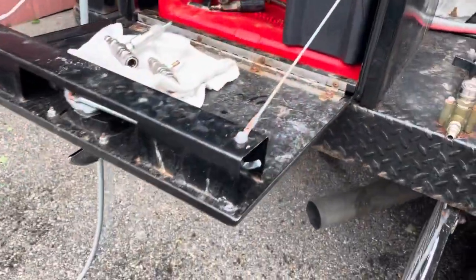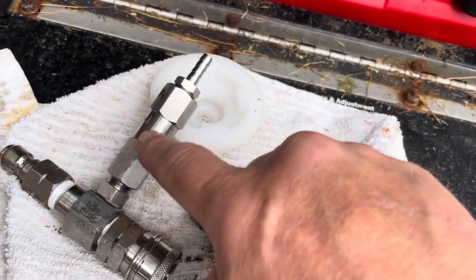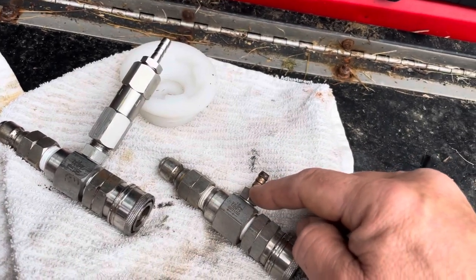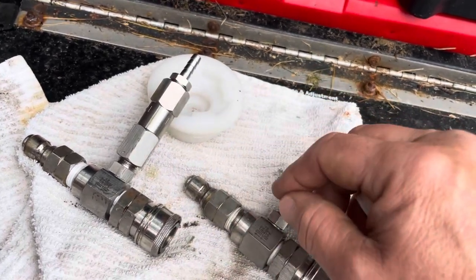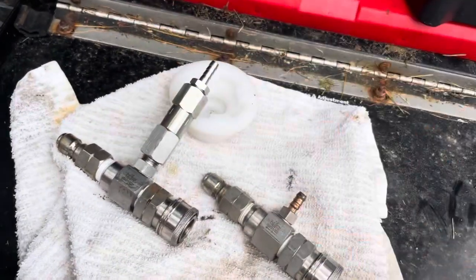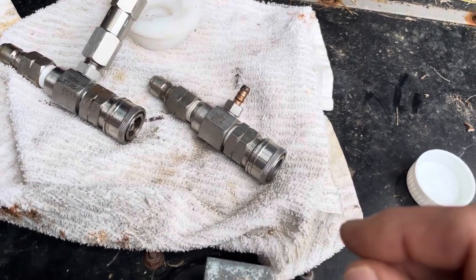Yesterday this check valve came in from Cody Yarbrough at Southeast Softwash. They've taken the place of the ball and spring that's on your injector, and they allow better flow, not as much maintenance — it's a much easier system. You don't have to flush it as often. You still should be maintaining these things, but if you follow me, you know I'm not really doing that too much.